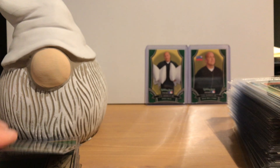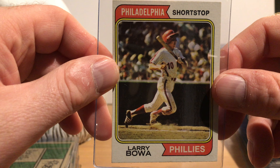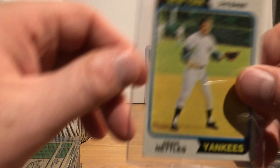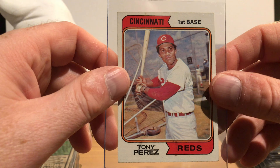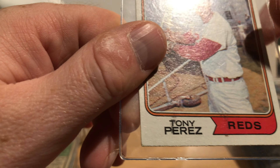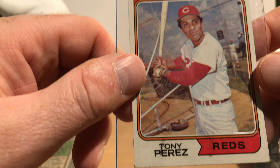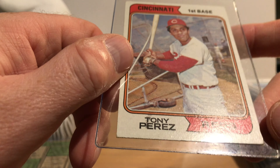Hall of Famer Juan Marichal with that very high leg kick of his. They had manager cards in this set — here's Sparky Anderson, and you can see multiple orbs on this one, a yellow one here and one above the 'N.' Someday I might go through my collection to find the most-orbed card I have. Here's Dusty Baker back when he was with the Braves, pretty far back in his career.